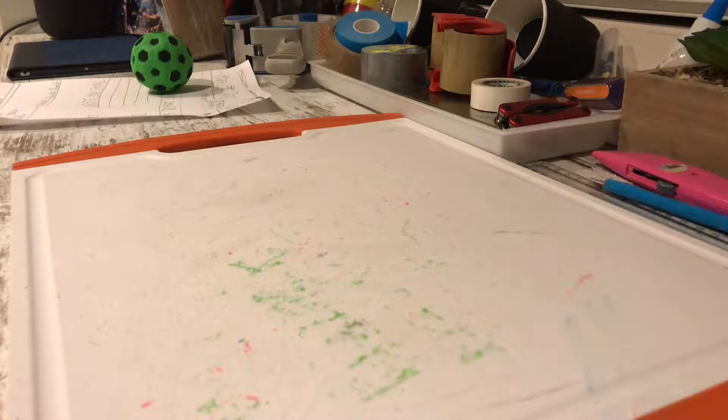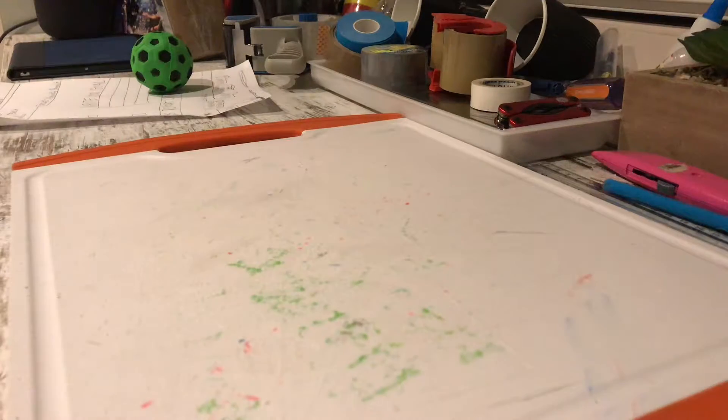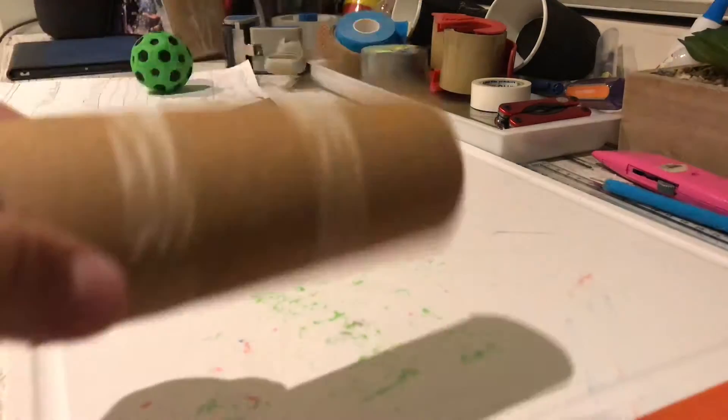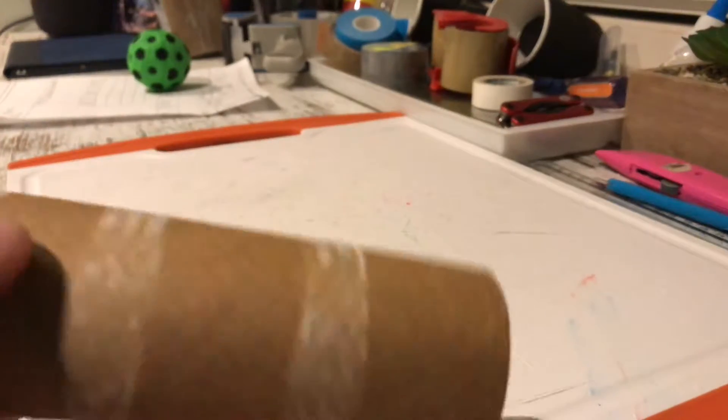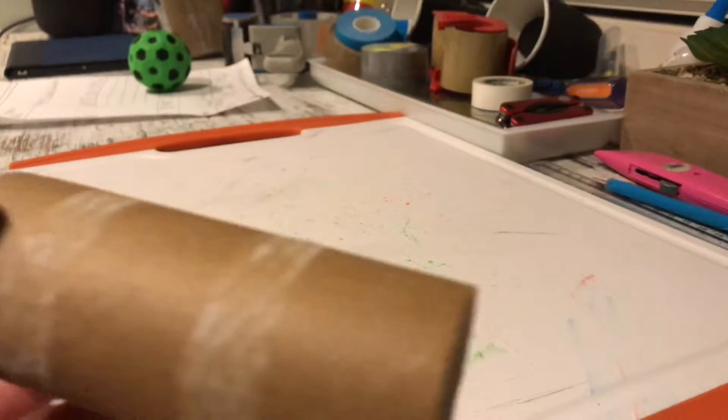Welcome back to another video. Today we're going to be showing you how to make a simple party popper at home. For this you need a toilet roll or a kitchen paper towel roll, cut in half.